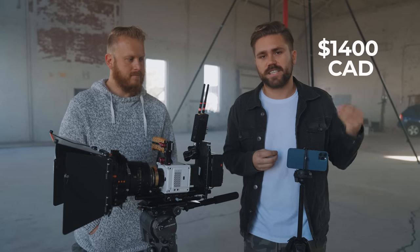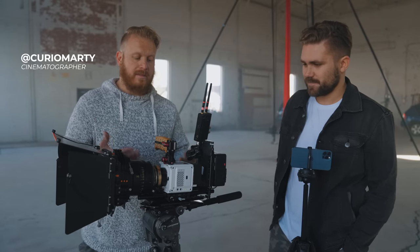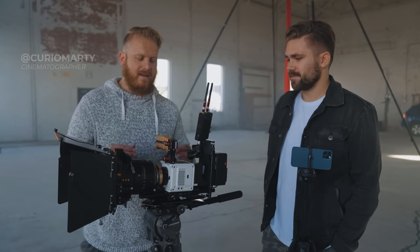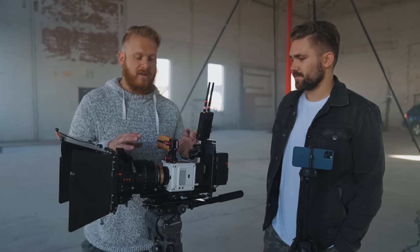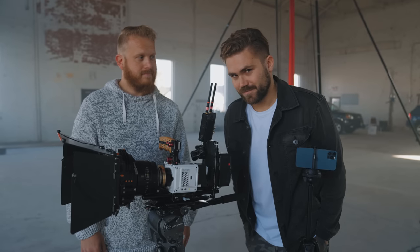I'm gonna be on the iPhone 12 Pro, which specs out for around $1,400. What is this? This is a Red Komodo from Red — their least expensive camera. That being said, by the time you add up all the accessories you need to turn this thing on, put a lens on it, a matte box and all that kind of jazz with a tripod, you're still looking at close to 40 grand. Let's start the test.